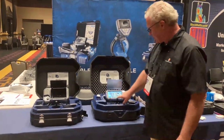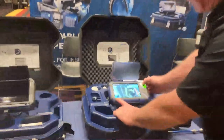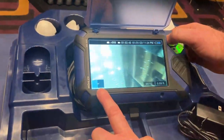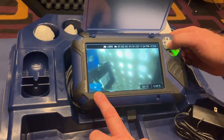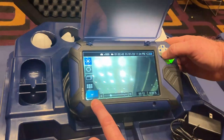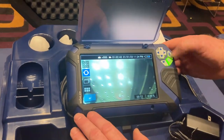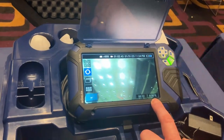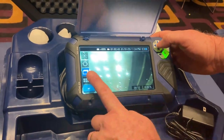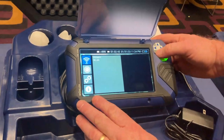It also shows recording time, and an important feature is a level indicator so you can see what is actually level. You also have the ability to automatically level the image. There's a timer reset so you can set the distance — for example if your sewer lateral starts two feet away. You also have memory access for additional photos and options for wireless features.